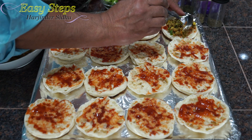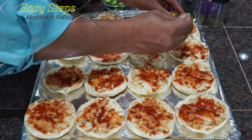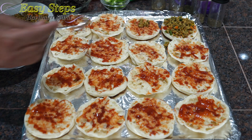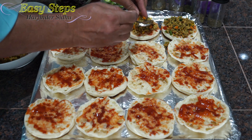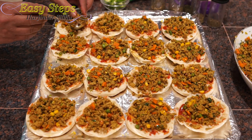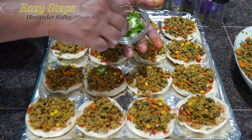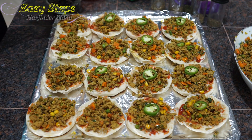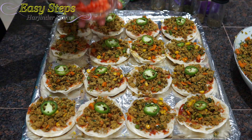Now I'm going to add the keema — that's a good amount of keema, that will be perfect. I'll finish up the same way on the rest. This is jalapeño — if the kids are not eating hot food you can always skip it. We are done with the jalapeño.